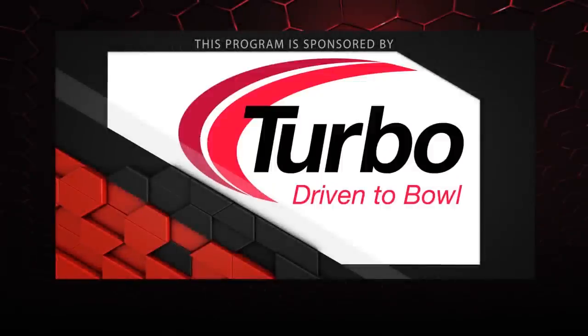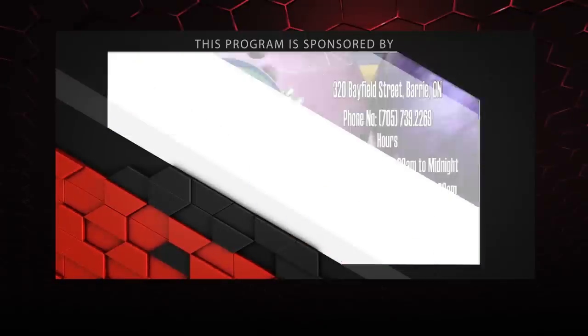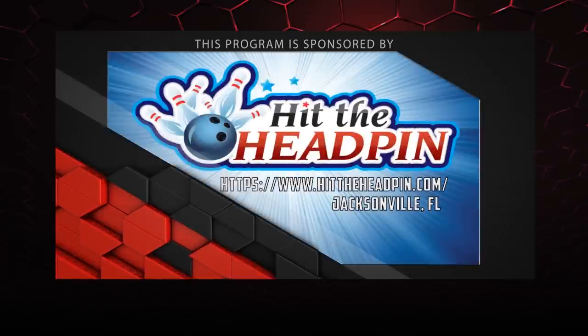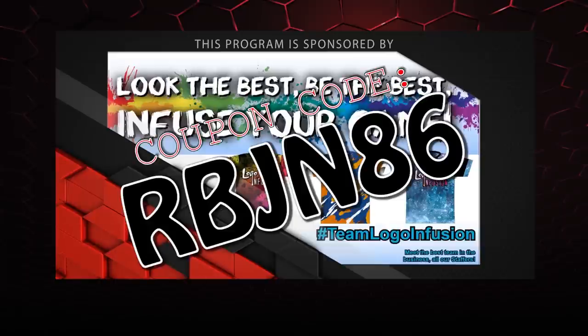That about wraps it up for another show. If you like what you saw and want to find out more, follow us on Facebook at LaneSideReviews or click below. You can also subscribe to our YouTube channel, or click on the box to watch our last video. And don't forget you can pick up any of the jerseys you see in our videos by using the coupon code at LogoInfusion.com. Until next time, we'll see you Lane Side.